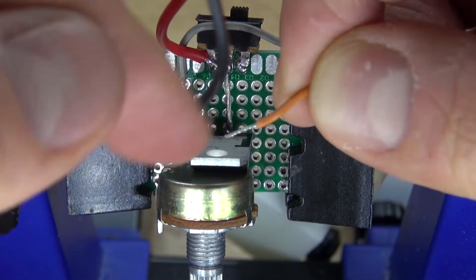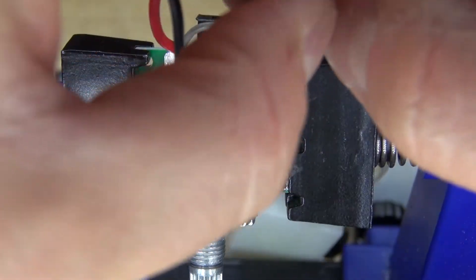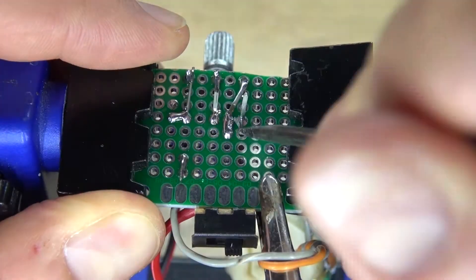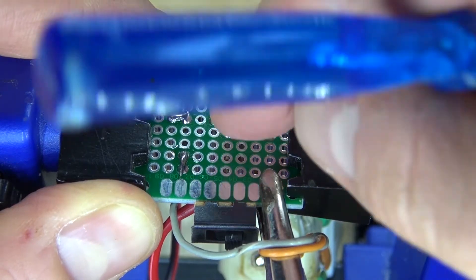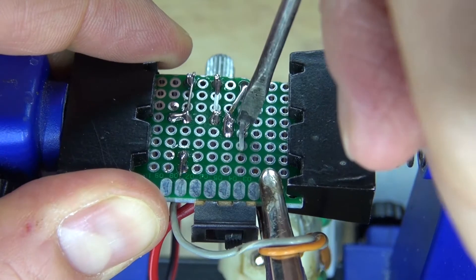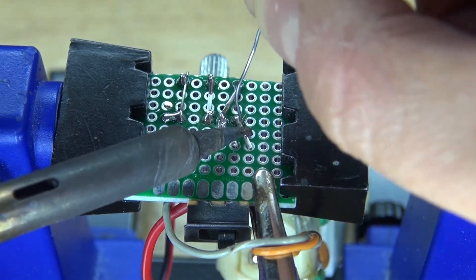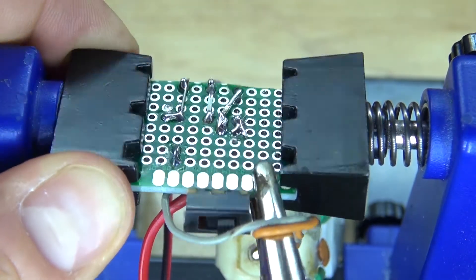Take the second wire from the DC gear motor and place it next to the emitter of the transistor. Clamp it down, bend over the lead, and also bend over the emitter lead of the transistor. Solder bridge them together — the emitter of the transistor is now connected to the DC gear motor.